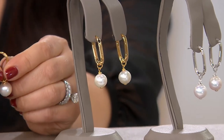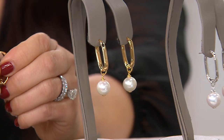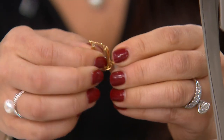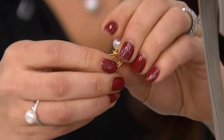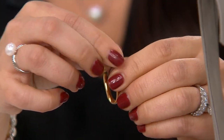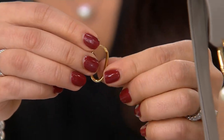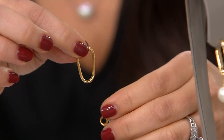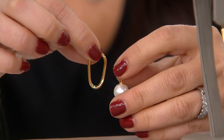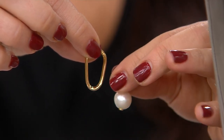I've never seen a hoop like this that was made for pearls. What they did was make the drop literally removable. So you open it at the top and you can literally just slide off the pearl on the short side. And then you can wear this as a plain hoop, or anything that you might have in your jewelry box that's got a ring on top of it — used for a charm, maybe a different charm — you can pop that on and wear that as well. But it looks great even as a plain hoop.